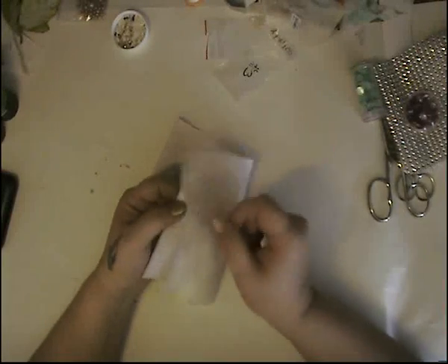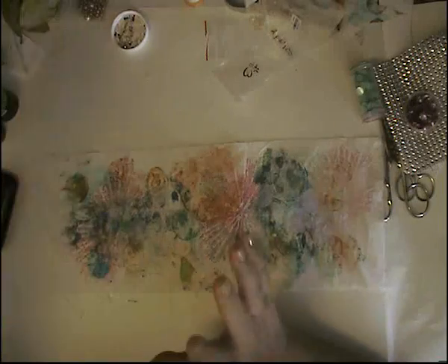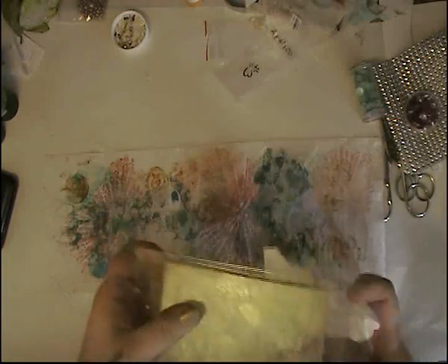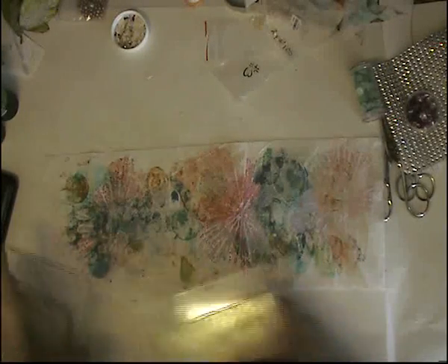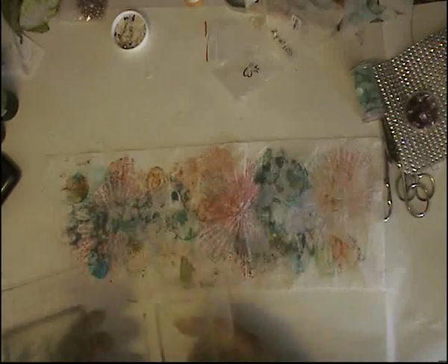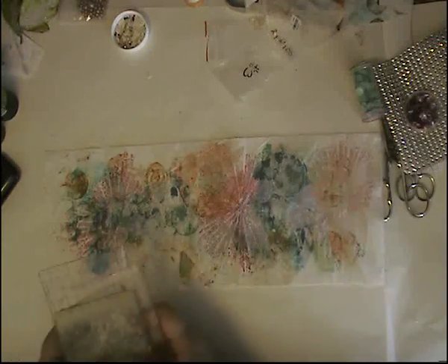Hello everybody. Today we're going to play around with fabric. I have been playing around with my jelly plate - a little one. I have two small ones because these were cut from my big one, so I have them in different sizes. This fabric has been done with the jelly plate but using it like a stamp. If you guys want to see it, just let me know and I'll do a quick video on it - it doesn't take much and we can play together.